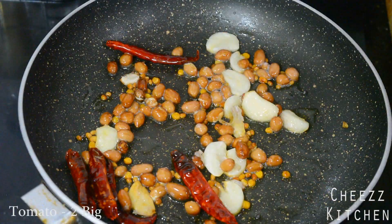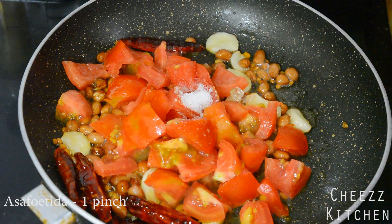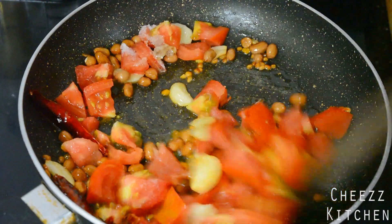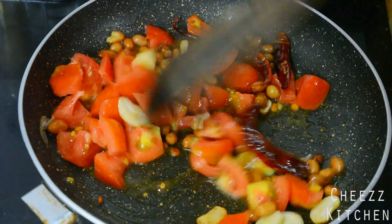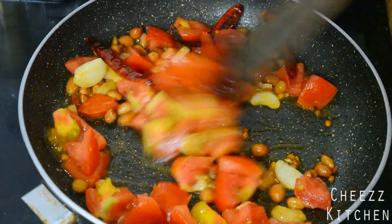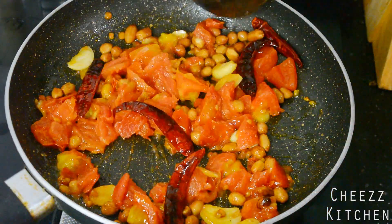It's been about three to four minutes and I'm going to add tomato, some salt, and some asafoetida. I'm going to cook this till the tomatoes are cooked well, so it will take about five minutes. So the tomatoes are completely cooked, so I'm going to cool down this mixture first.